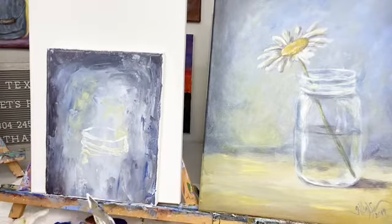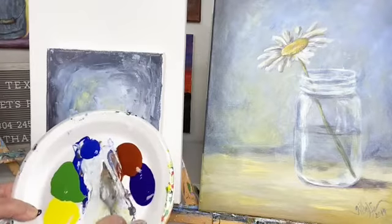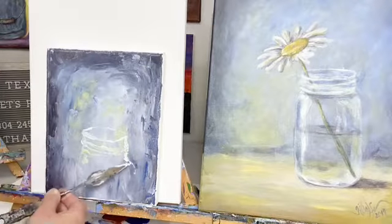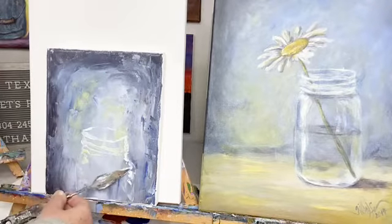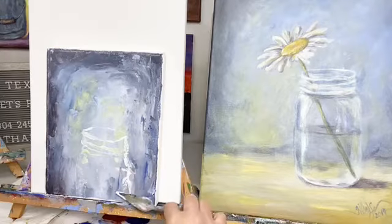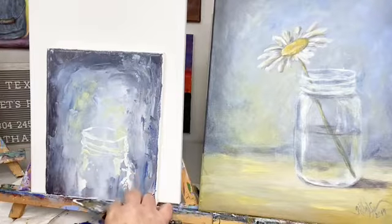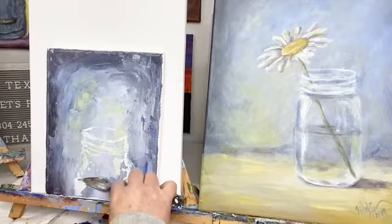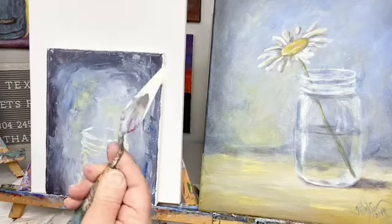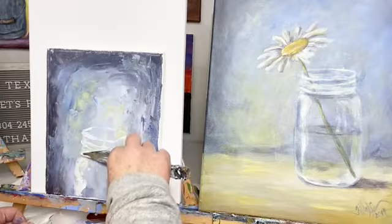I'm coming down and just getting into that — I had a middle part here where I had some yellow, and that yellow is picking up. I'm trying to get my white just to draw this mason jar in. Painting with a palette knife is quite different — it's definitely not like painting with a brush. You just pick your paint up, get a little scoop of paint on the back of your palette knife, and you paint with that little scoop.